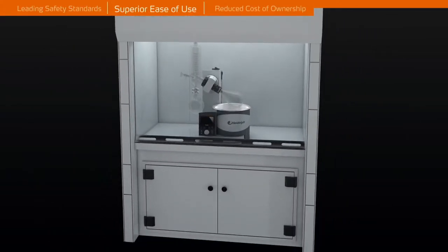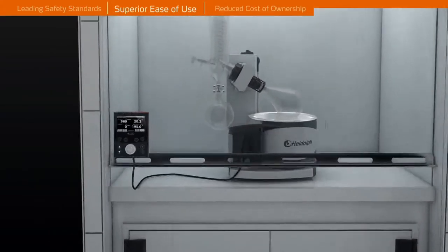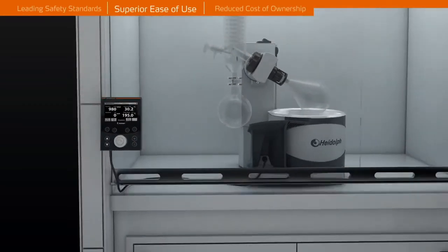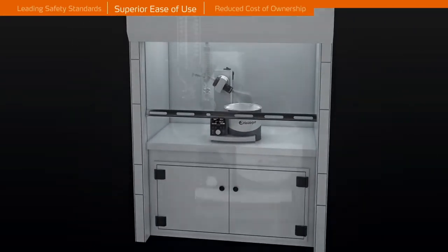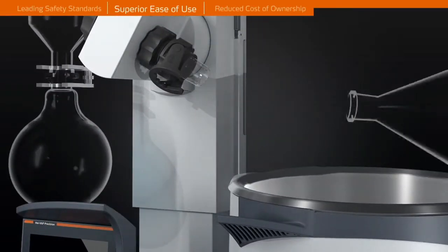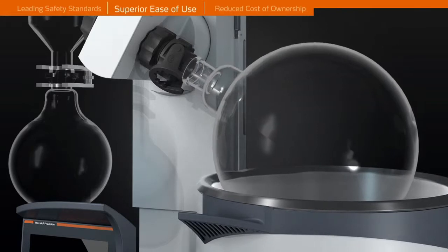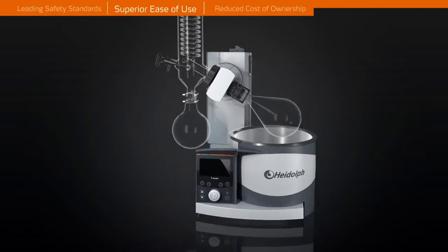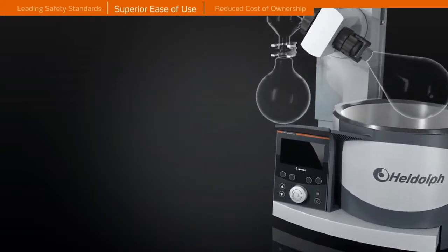Convenient and safe operation from outside closed fume hoods is made possible by the unique detachable panel. The 210 degrees Celsius heating bath accommodates even up to 5-litre flasks as standard, increasing your application range.